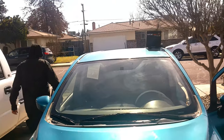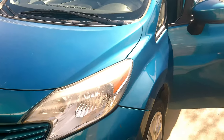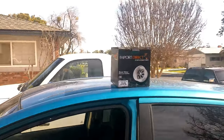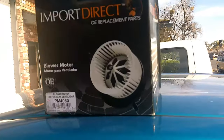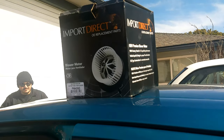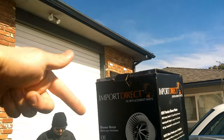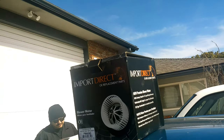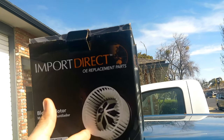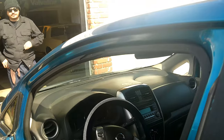Alright guys, for all intents and purposes we cannot show you the license plate to this car, but it's a 2014 Nissan Versa and what we're going to do today is change out the blower motor. I've never done this in my entire life and I'm super excited. These are going to be on the channel a lot — different cars coming in and out, you can bring your car here too. The blower motor is what blows air into your car, and this one's malfunctioning and not working.